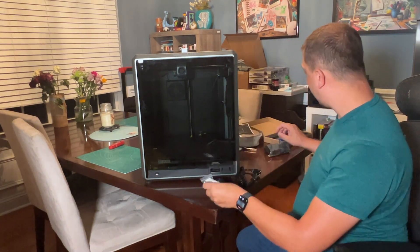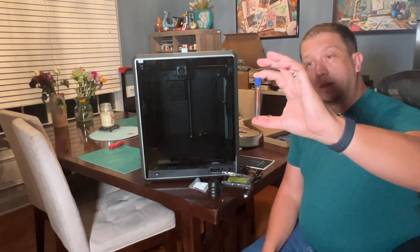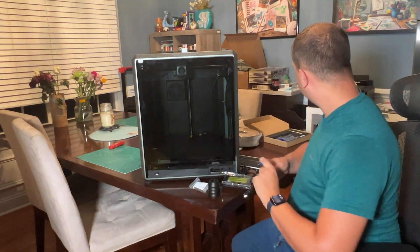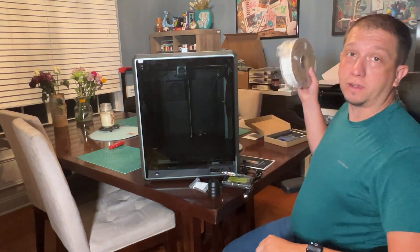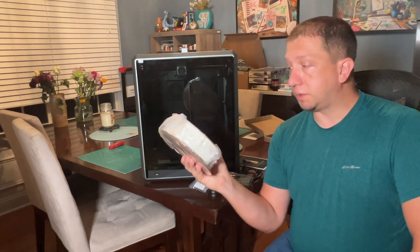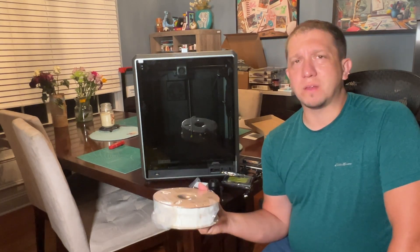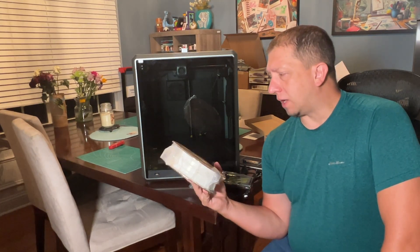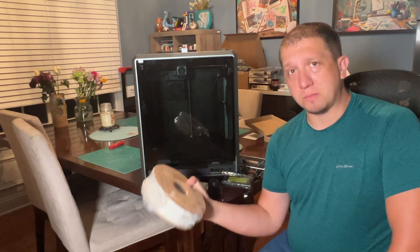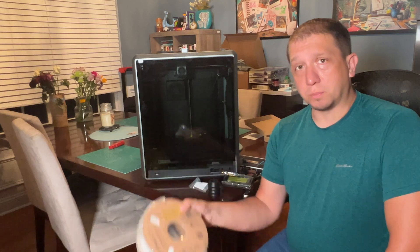We've got to put the handle on the door and attach the display. There's your spare hot end needle — love that. And here's something I'll say about Creality: thank you for listening. They sent a full spool of filament. Usually we get half spools or little baggie spools, which I think diminishes the experience. This allows the user to have a true experience, especially for something that costs over $800.